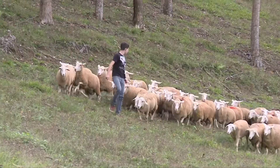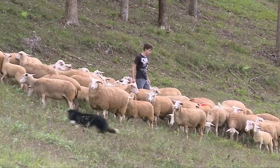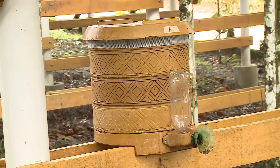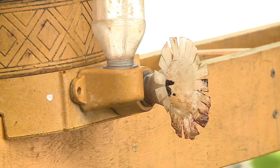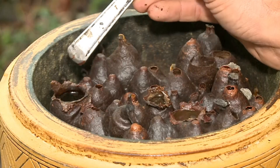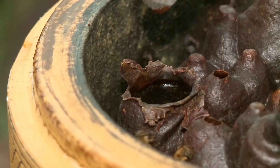No próximo bloco, o crescimento da ovinocultura em Santa Catarina. O setor volta a despontar como boa alternativa de renda também em pequenas e médias propriedades. E ainda hoje, um novo modelo de caixa melipona feita com fibra de coco, que oferece mais conforto térmico às abelhas nativas. Fique com a gente e já voltamos!